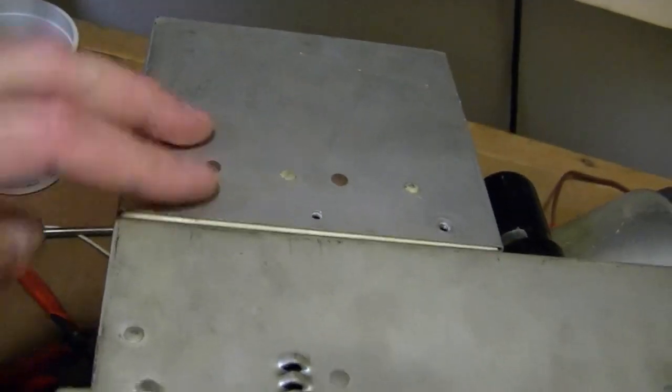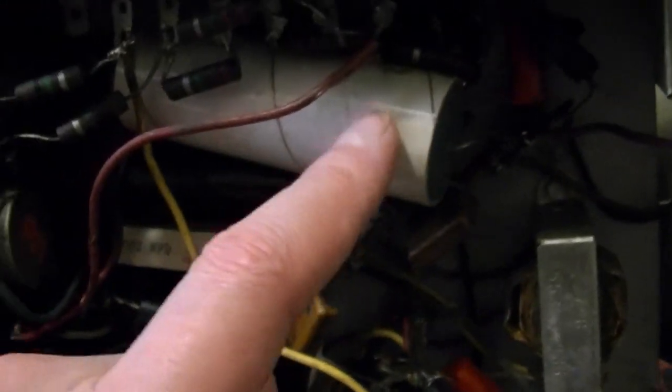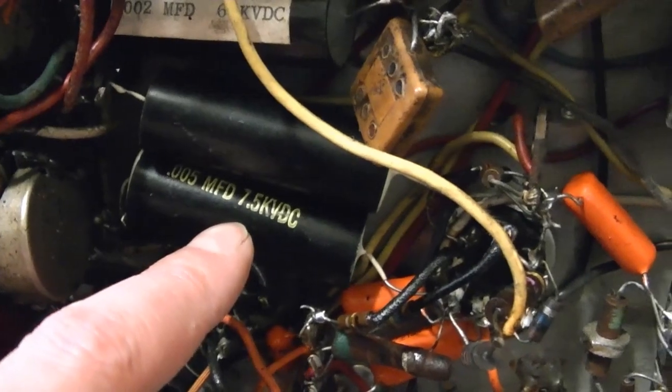First I want to get this box off — that's where the coil is — then it connects down below. I can already tell that at the very least I'm going to have to remove this, which I believe is the high voltage filter cap. I'm kind of curious too because it's way bigger than I would expect it to be.